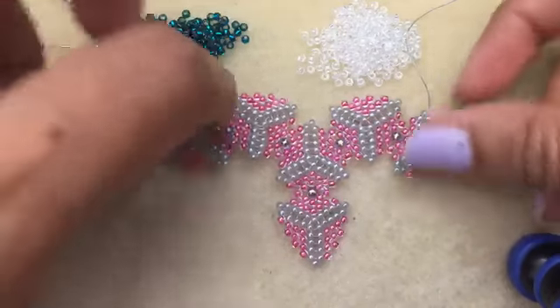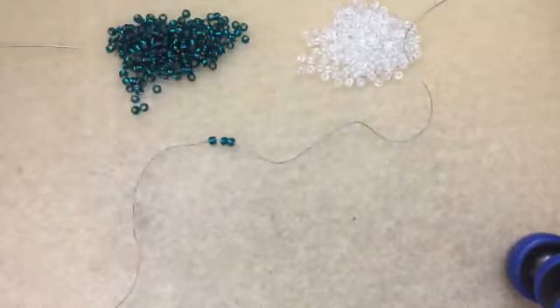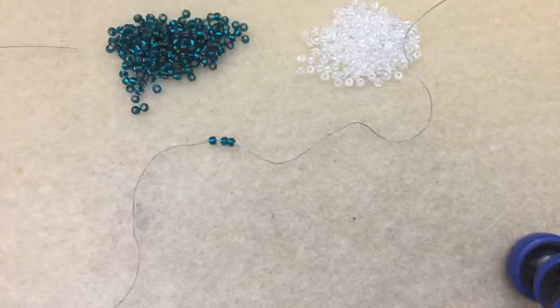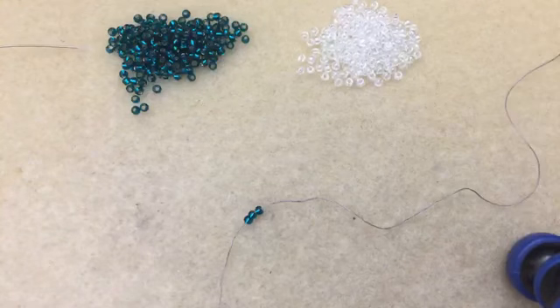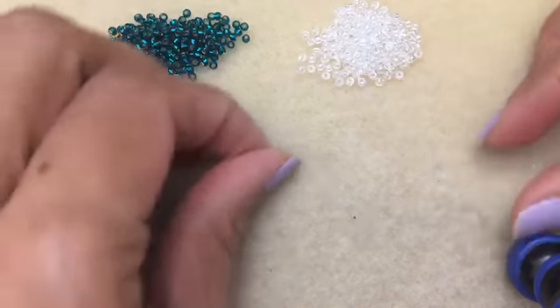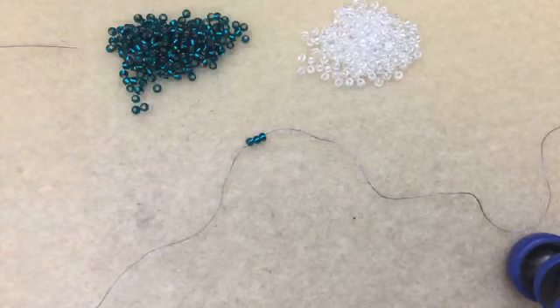There's a lot of versatility to doing peyote triangles and they're so much fun to make. If you Google peyote triangles, you'll find so many different patterns out there that people do.